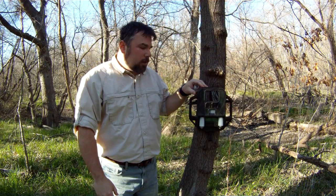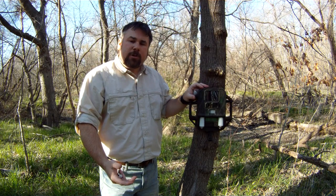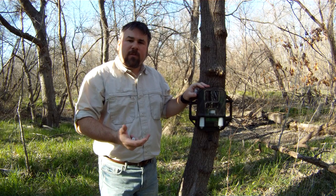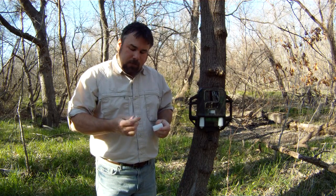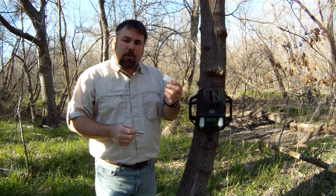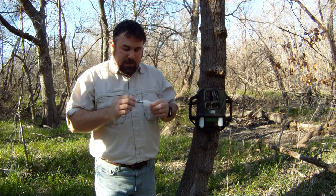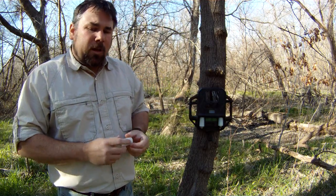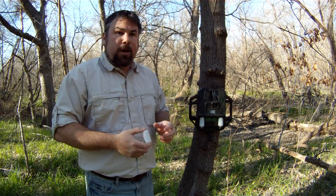Today I wanted to cover something about the older Reconyx RC model cameras. This is an RC-60, and I've been using C batteries in it for the first year or so. But Reconyx came out with an option of using lithium Energizer Ultimate batteries — they created a tube the diameter of a C battery, and by placing the AA battery in the tube, it allows you to turn this camera into a lithium battery camera.